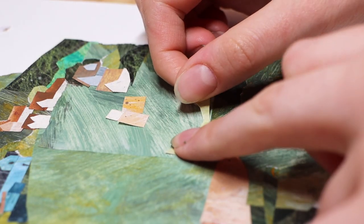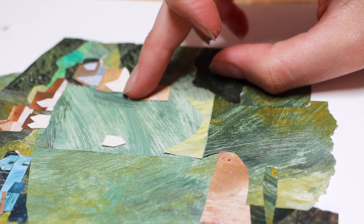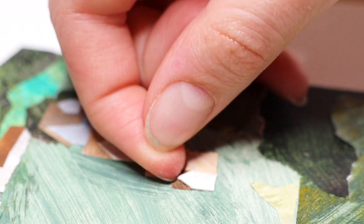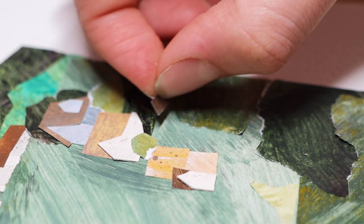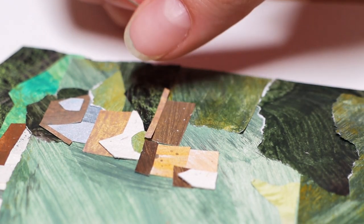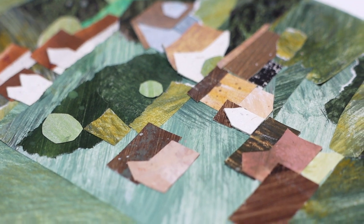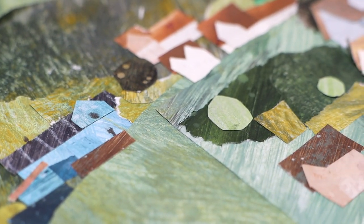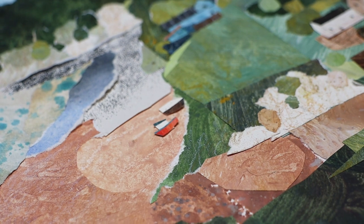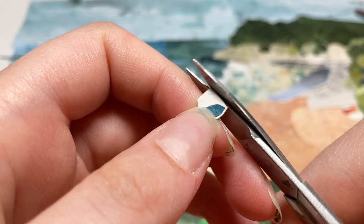Another pro is you have more control over how the print looks. When you outsource, it's kind of a guessing game — you edit it as much as you can, but the print might look different on their computer screen or on every printer. There have been times where I got prints back and was disappointed because it was much darker than I wanted. But obviously I still wanted to sell them anyway. If I make them myself I can make it look exactly how I want, tweaking until the next print is perfect.